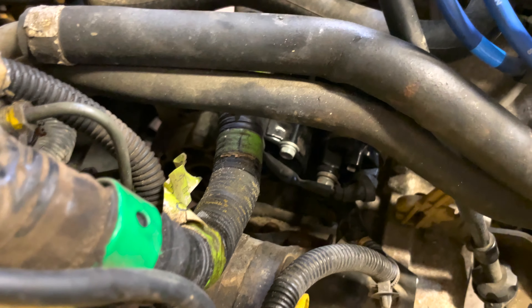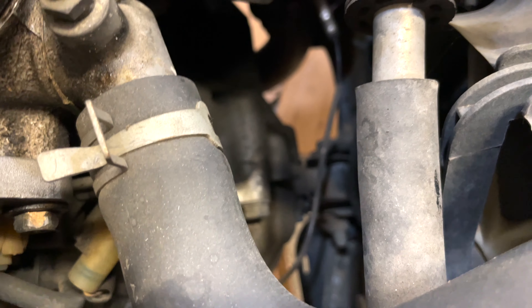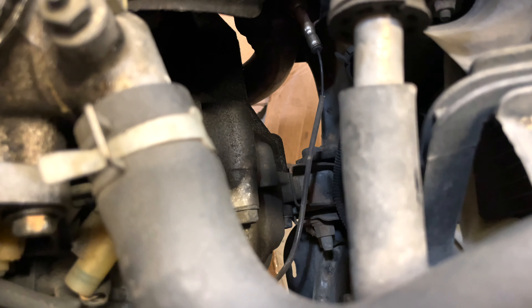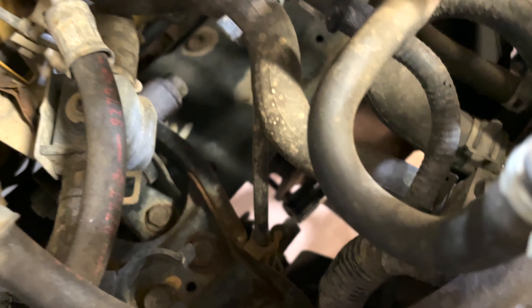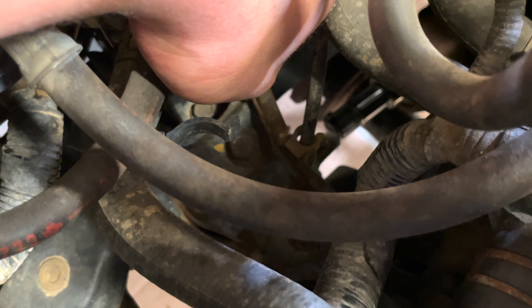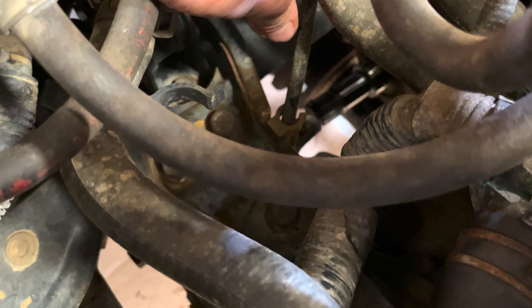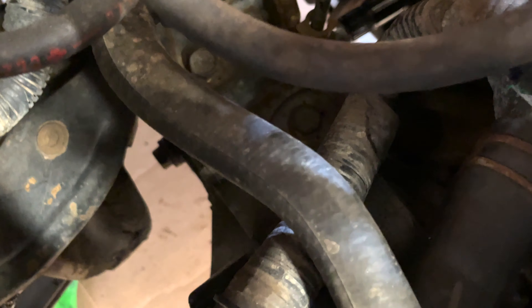That takes care of the starter. Once the starter's out we're going to work on taking this front mount out and then there's only the rear mount. Once we get this mount out there's a cable that runs down from your cluster. Once you get these three 17s out and the 17 bolt to the mount itself, I'll show you how to disconnect this speedometer cable because it has to come out of the transmission before we can drop it.